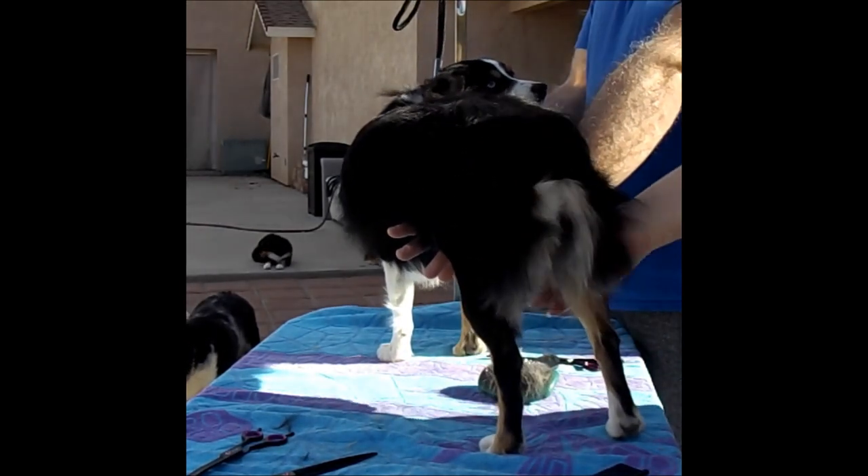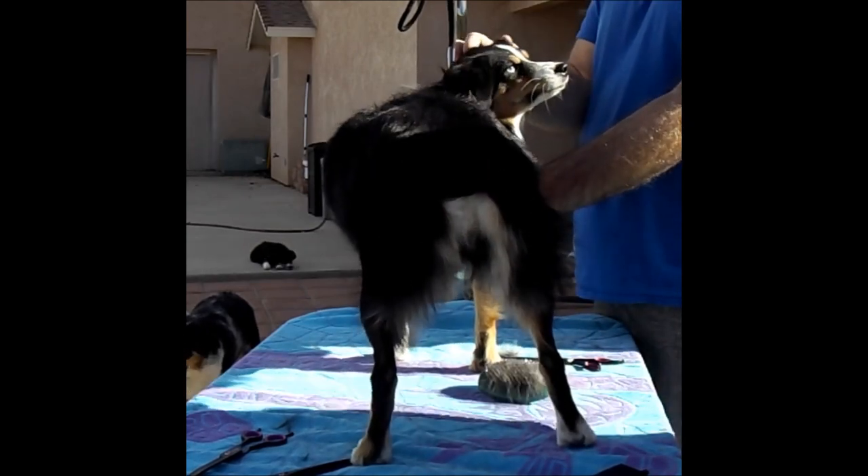There she goes — there's her little awesome butt. Thank you. Bye.